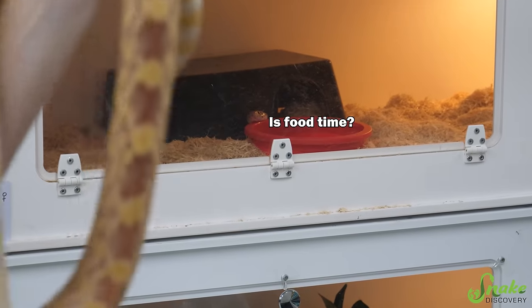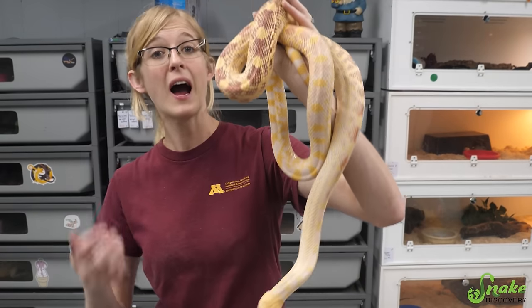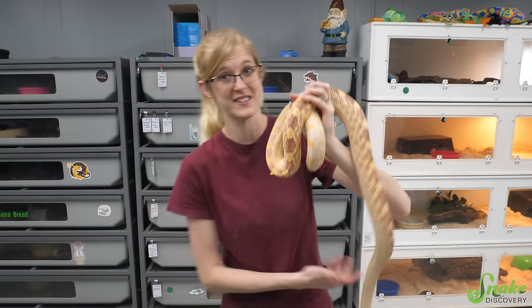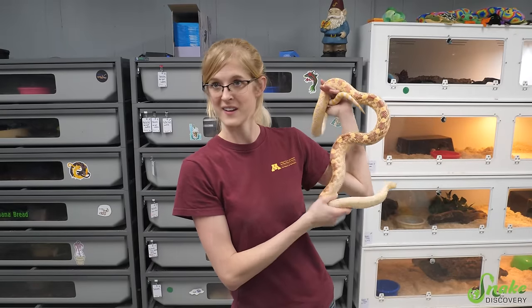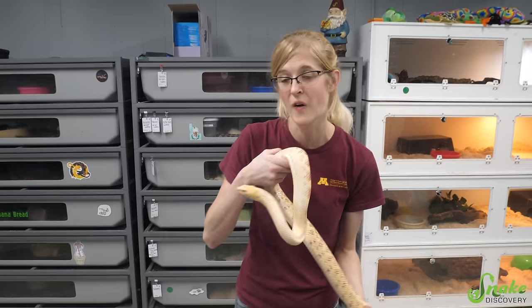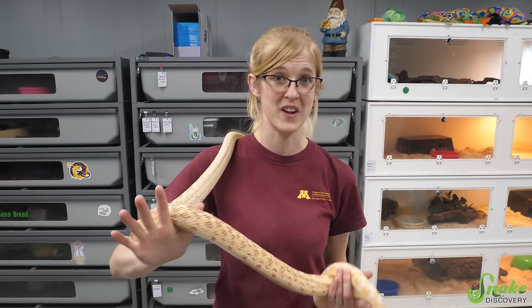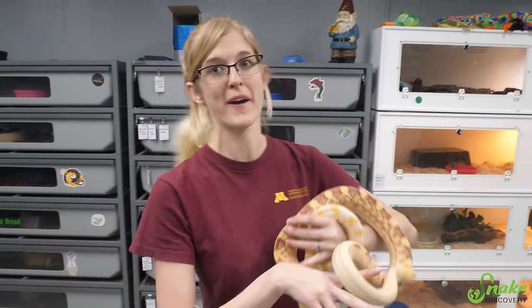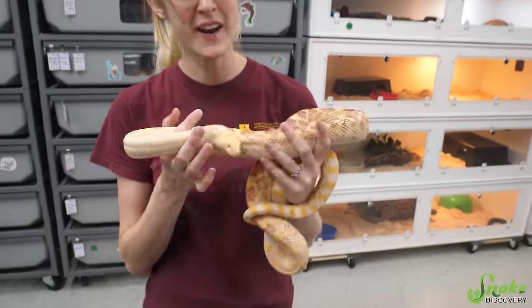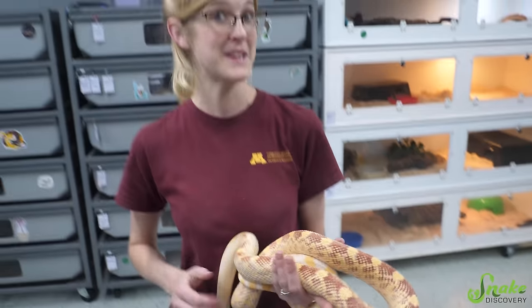Shakira was paired with Mister Steal Your Girl, who is a hypo albino and het white-sided and het exanthic. So all their babies will be het albino, het hypo, and het exanthic. About half their babies will be exanthic, so we'll have normal-colored and exanthic-looking babies with some other genetics hidden in their DNA — assuming Shakira doesn't have anything hidden. We've bred her with an albino before and didn't get any albino babies, so she's not het albino. We'll learn more about her genetics by pairing her with him.